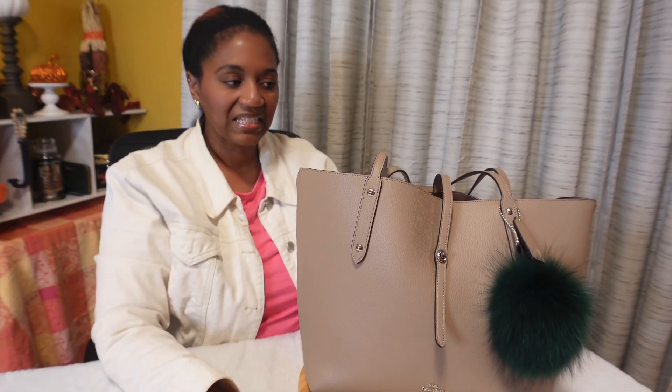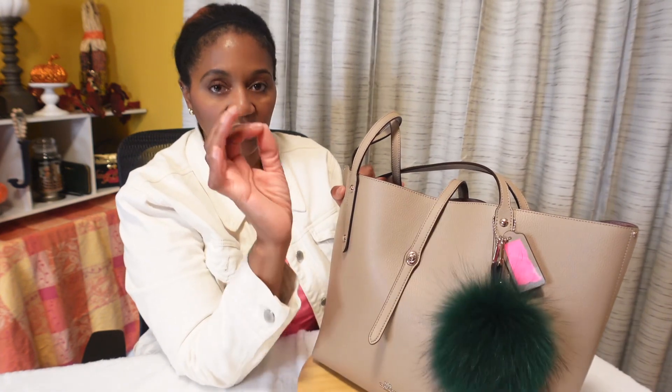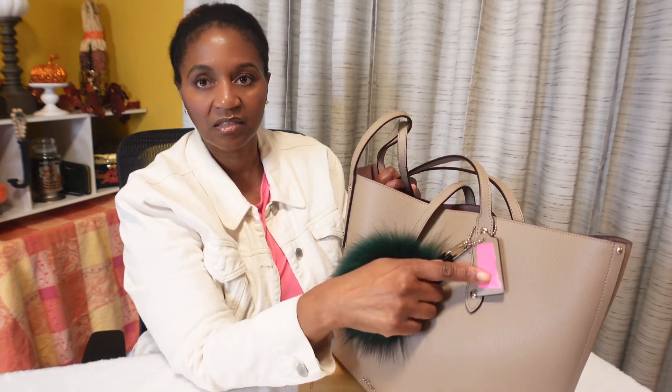Let's get into what's inside, and I'm going to try to go as quickly as possible because YouTube tells me people don't watch my videos for longer than about three and a half minutes before clicking off. I put this green pom-pom on the front because I'm into the color green right now. The Coach tag is hanging here, and I put a post-it note over the hang tag because it was hot-stamped with my name, which I'm not prepared to share right now.